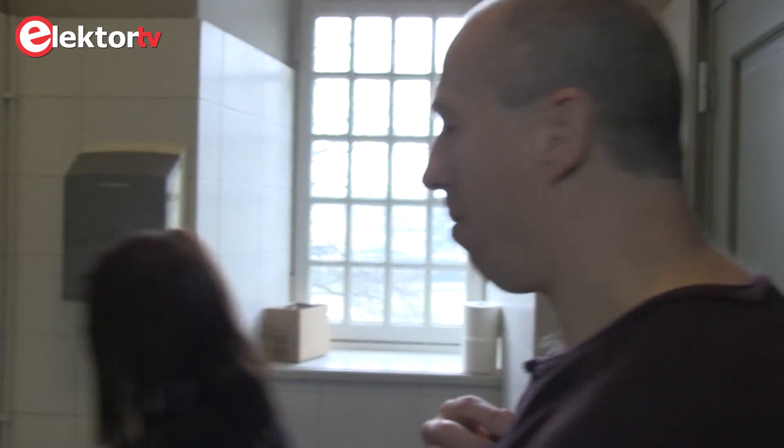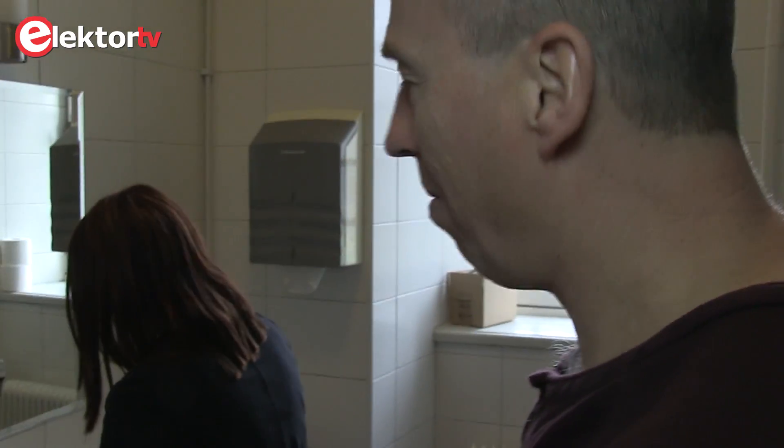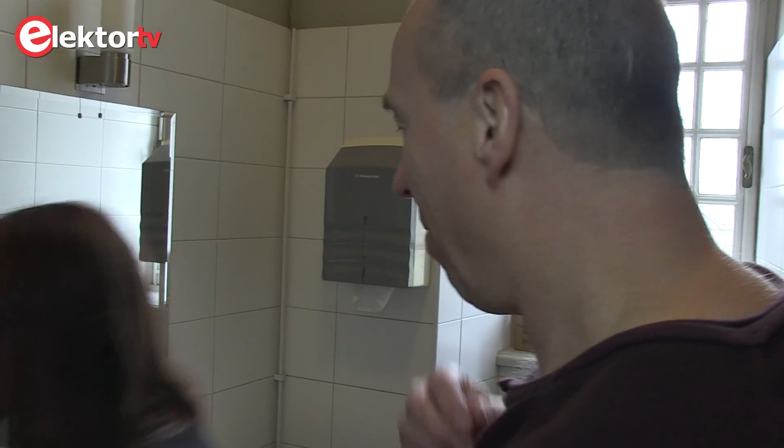Hi! Do you know this is the MicroBit? MicroBit is a very small computer board with which you can do lots of nice things.